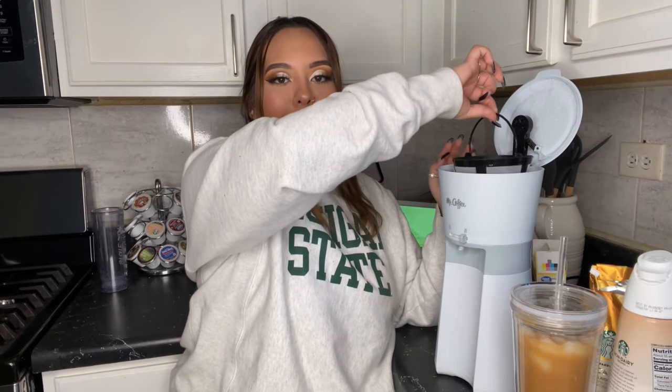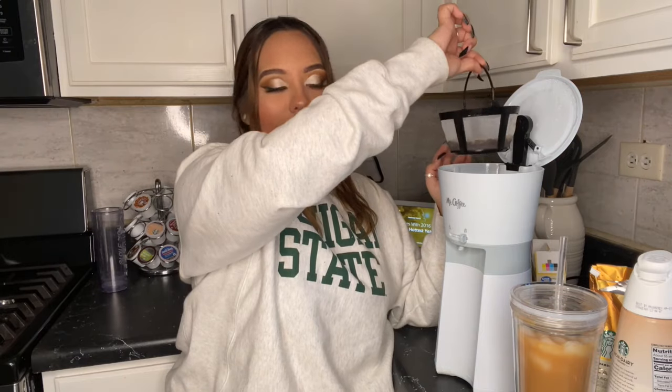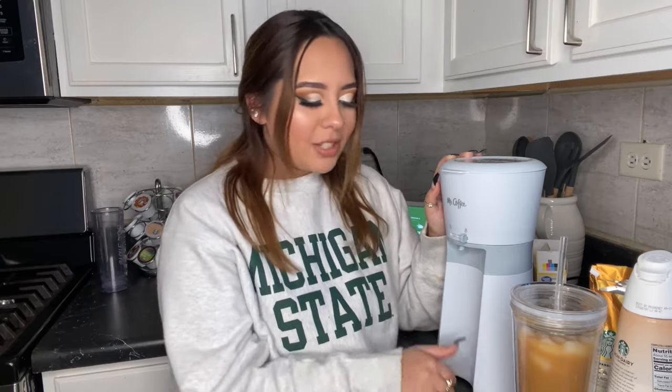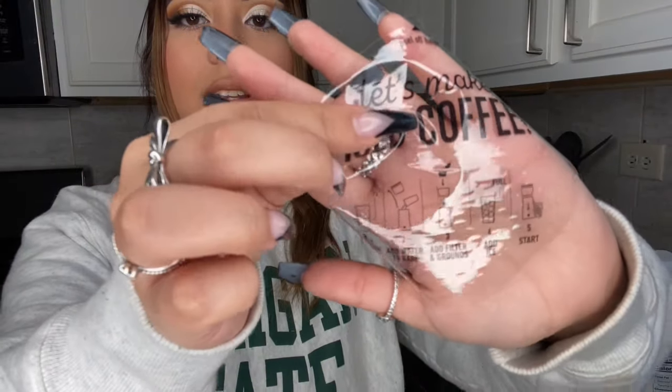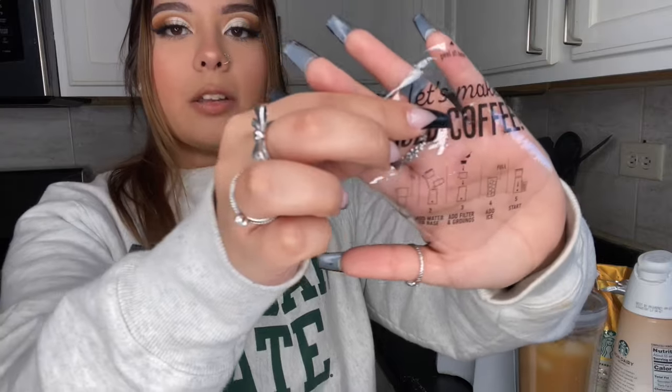I'm sure you guys are wondering: how's the cleanup? We're gonna start by unplugging this, then lift using the handlebar that the basket gives us. This is obviously all the coffee — just rinse it out and wash it how you'd normally wash any dish. I usually clean up right after I use it so nothing gets stuck or hardens in there. I'm trying to maintain this in the greatest condition possible. At the top of the coffee cap there are more directions — measure your water, add it to the base, add the filter and grounds, add the ice, and start it.